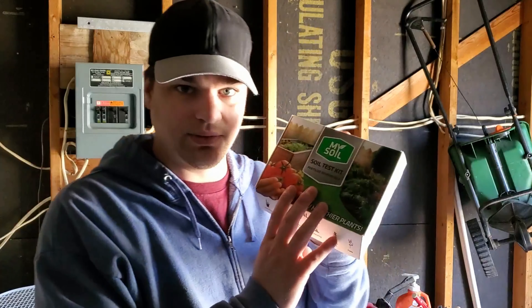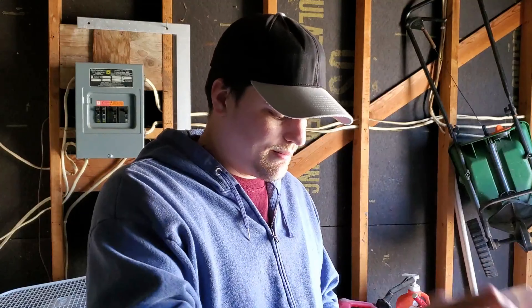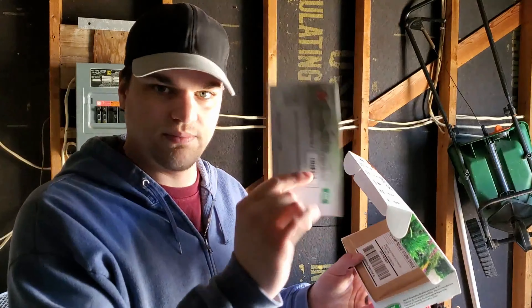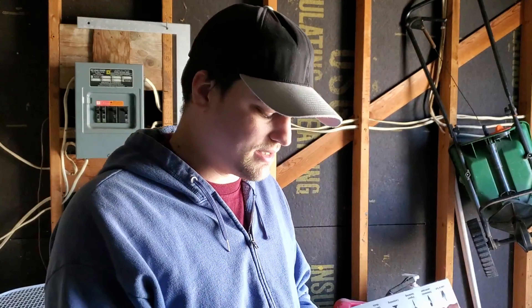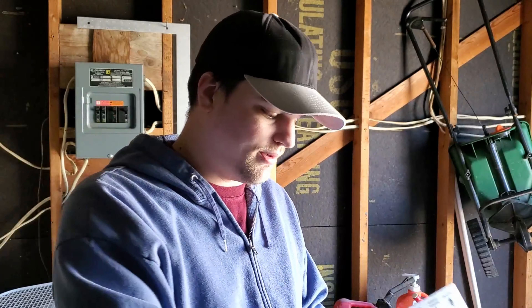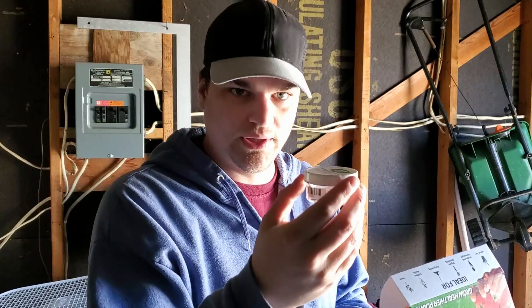You're gonna get a My Soil Test Kit, or if you get the one from Yard Mastery it's the same thing, just says Yard Mastery on it. You're gonna crack that bad boy open and you'll get a couple things: one is your registry paper, you also get a return label to send the soil test back in, you get a little scooper, and when it's full to the top that's as much as your little soil sample cup can actually hold — so you don't overfill it.